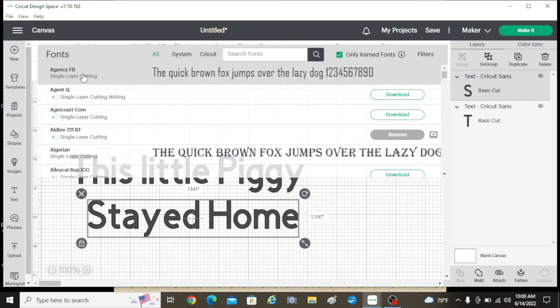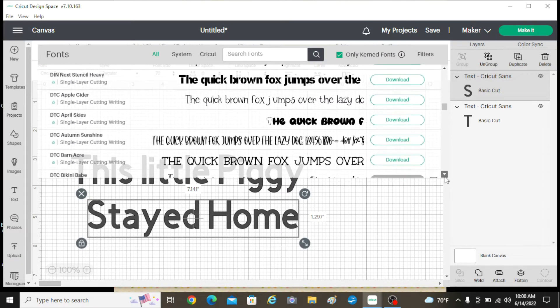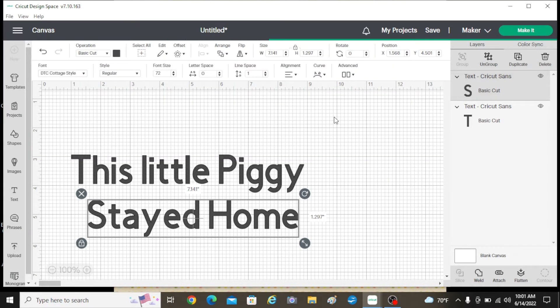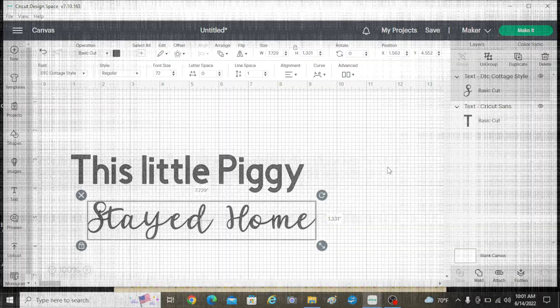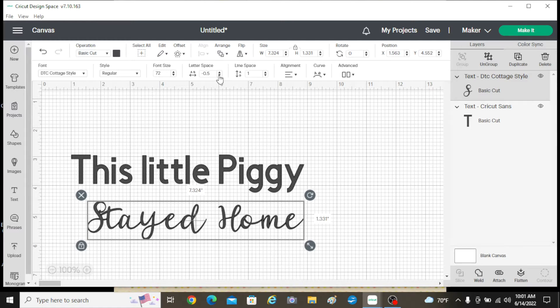I want something cursive-y, so I'm just going to scroll down. If you don't have Cricut Access, you need Cricut Access — it is so good. I've got several things up here. I'm going to make this cursive-y a little bit closer together; we want to line up all of our letters. That one looks nice.